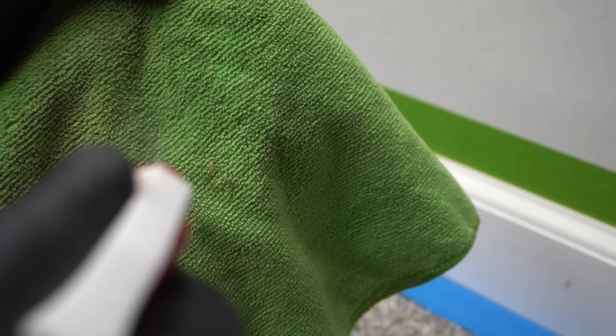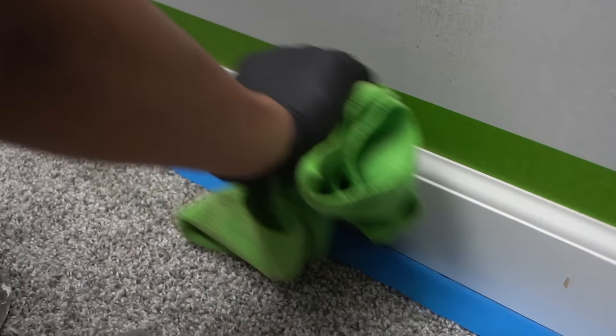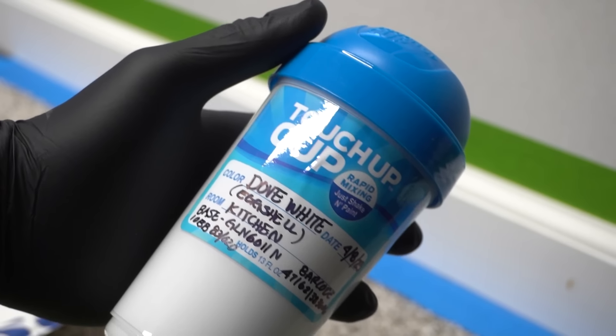Get a rag, wet it down, and wipe off the surface or face of the baseboard so you have a nice clean surface for the paint to stick better. I have some leftover paint here that I transferred into my touch-up cup.